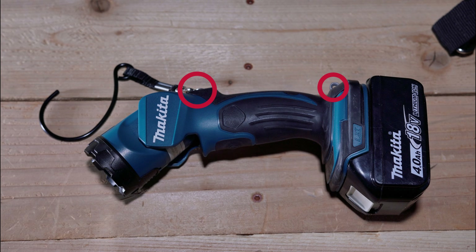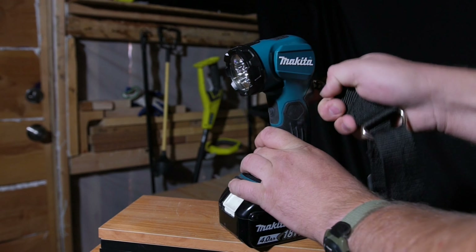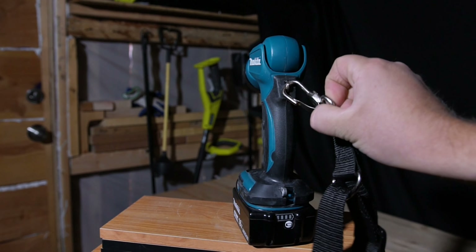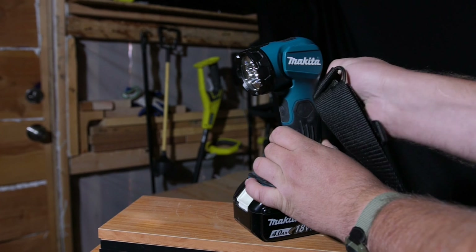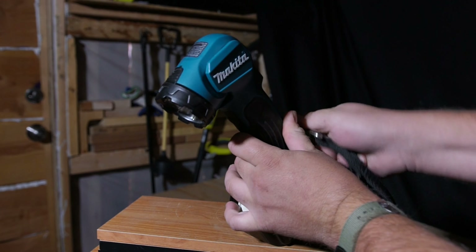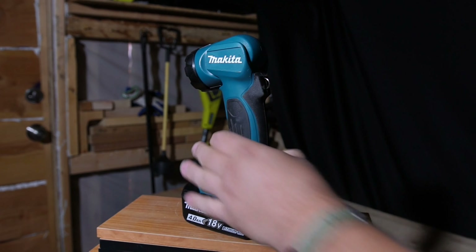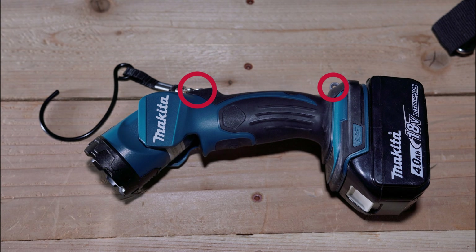Next up we have the sling mount points. There are two sling mount points — one located near the top by the tilting head and the other down by the battery. Both are made out of metal. The top one appears to be a keychain-like ring placed between a plastic post with a screw going through it, and overall it seems to hold up just fine. The bottom one is made out of metal, is higher quality and thicker, although the area available to put a sling hook through is not as large. Overall I don't have any complaints about the sling mount points and I think Makita did a good job with them, so it gets a pass.